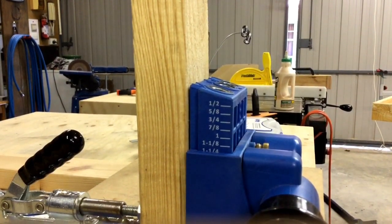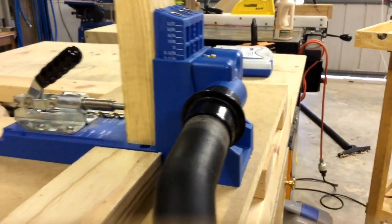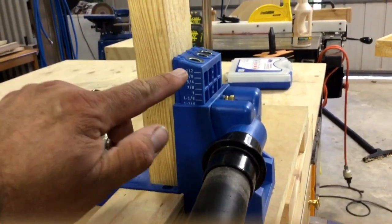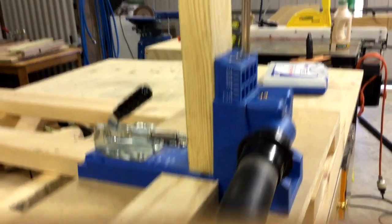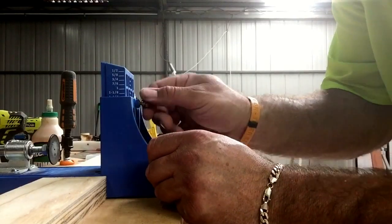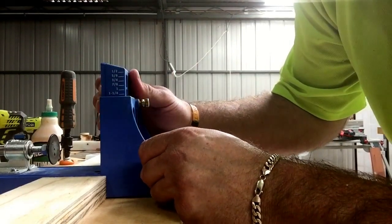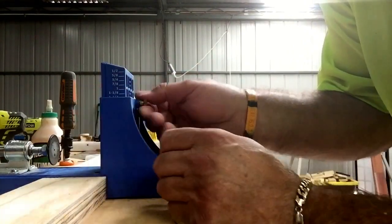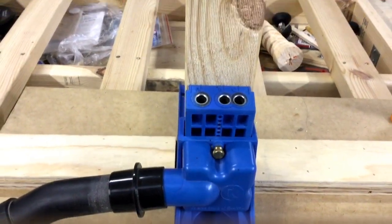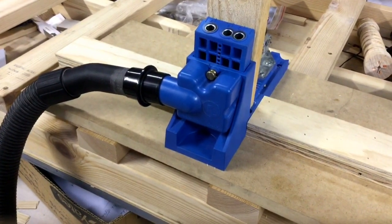Now we have the drill depth set up, it's time to set up the depth for the type of sizing of material that we are using. This screw enables us to adjust this part of the jig to correlate with the drill depth. Most manufacturers' handbooks provide the necessary information on the correct settings, and a DVD is also provided. You can see the three holes there at different widths — whichever you choose will be determined by the width of the material you're drilling into.